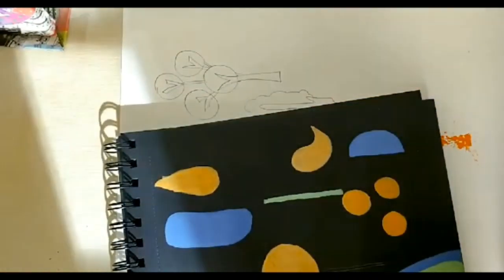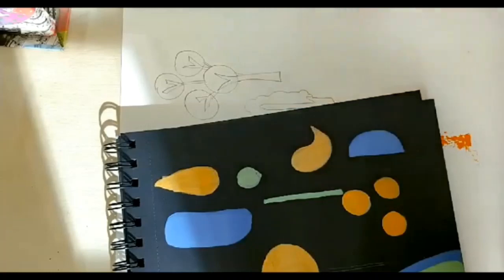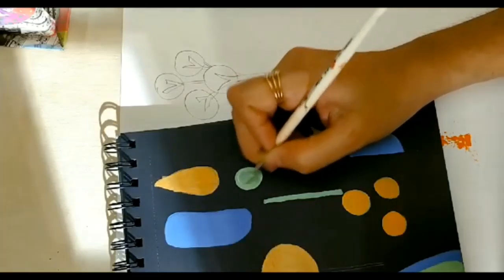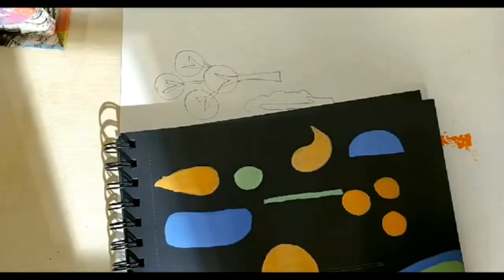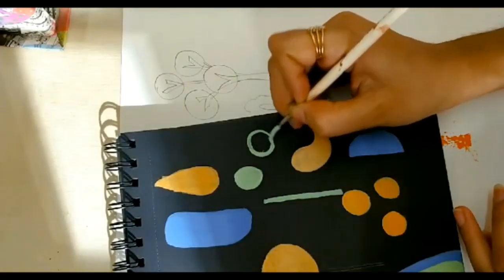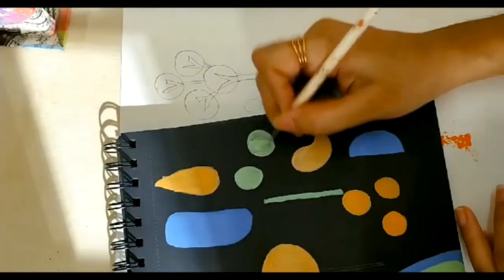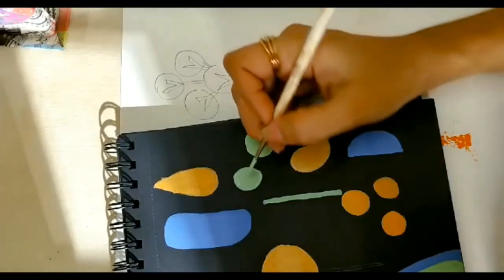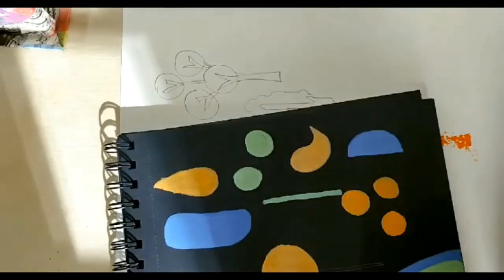I'm doing this tree — for that, I am going to do a few circles here and there. If your circles don't come out properly, it's okay — just draw any shape; even a square shape is fine. Use a lot of color. Don't dilute it too much with water because if you dilute it too much, the black paper is visible and you don't want that. You want a nice flat layer of color.